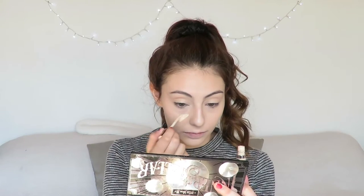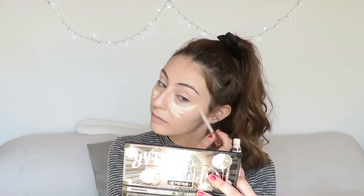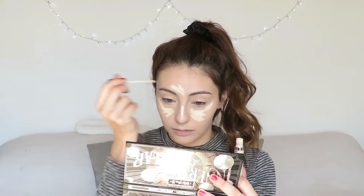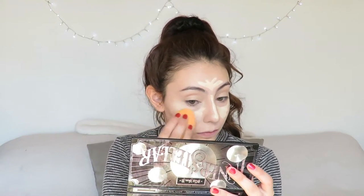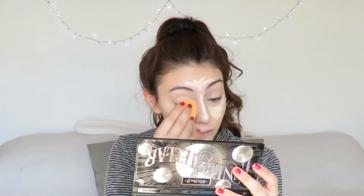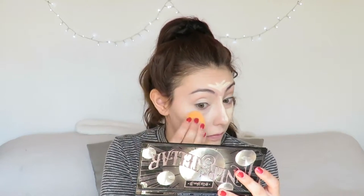Next for highlighting I will be using the Urban Decay Naked Skin Concealer in the shade Fair. As you can see it's quite pale, and even though I'm pale right now, it still highlights my face. That's why I really love this concealer and the finish of it — it's so nice. I blend it again with my sponge, lots of blending as per usual.